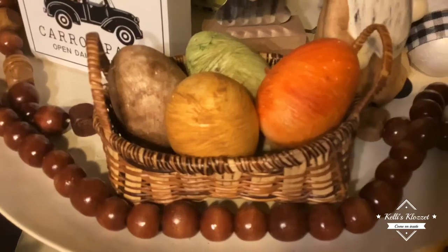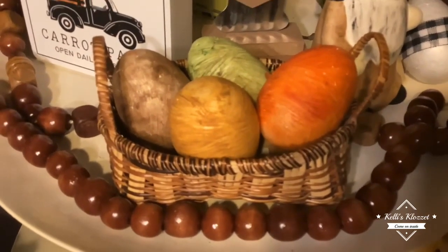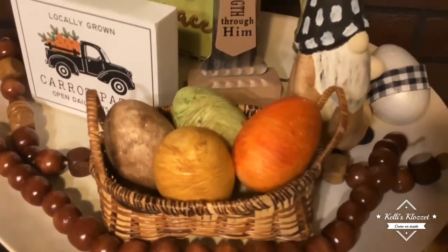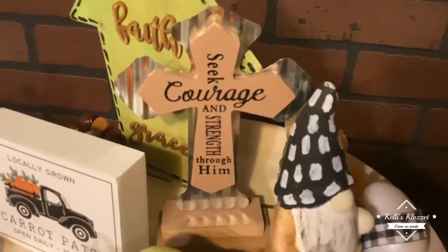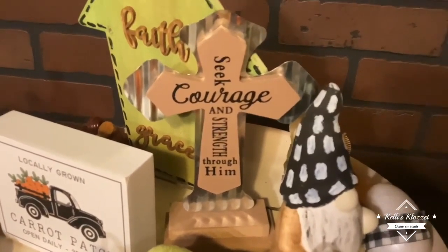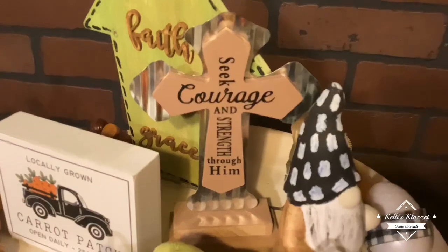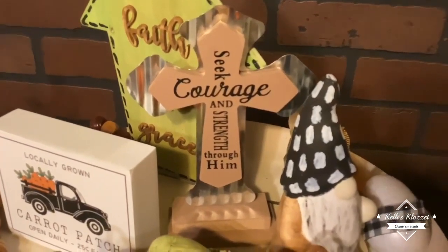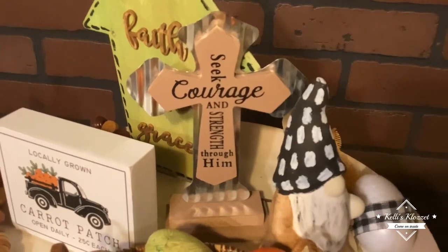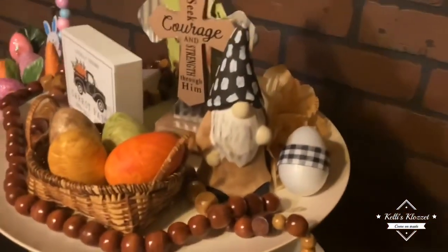This little basket — I found about six of these tiny baskets in a bundle at my local thrift store, and the whole bundle was $1.99. This cross came straight from Dollar Tree just like this — I didn't do anything to it. I loved it and knew it would look good on the tray. It has the saying 'seek courage and strength through him,' and it's just a perfect match for this tray. It was a dollar twenty-five.